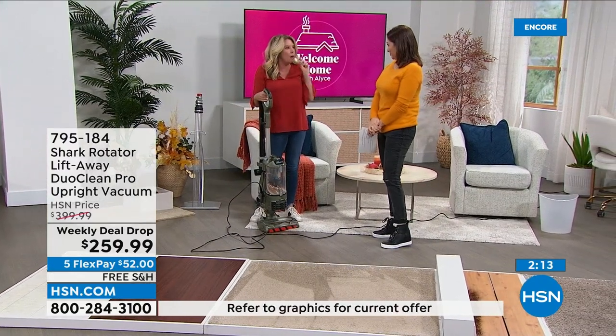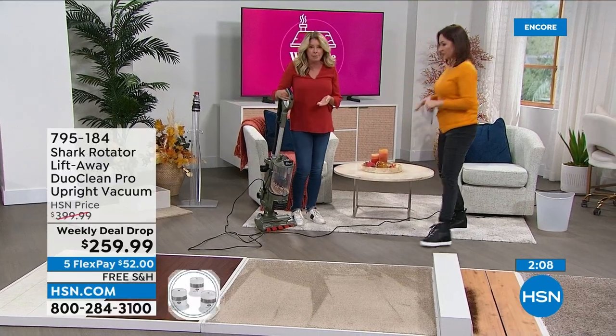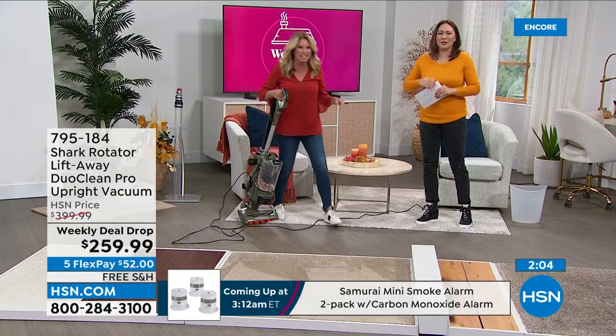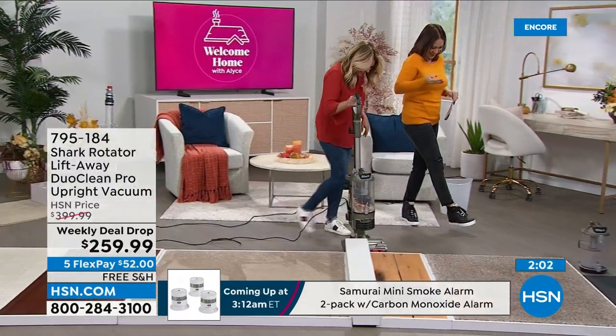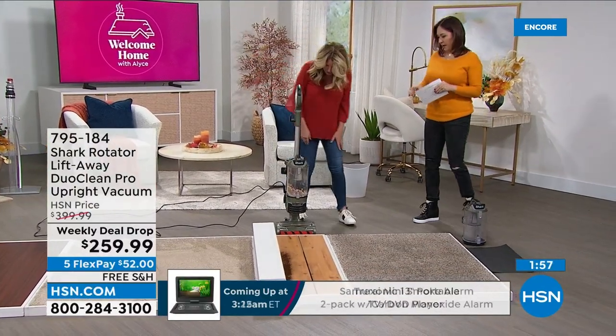I want one unit that checks all the boxes. You're not getting this attachment, but you are getting other attachments — extra large canister, which is big. All this stuff we've cleaned up and there you go. The way that this works, you're going to go ahead and lift this out, and then you don't have to replace any filters. You don't have to worry about anything at all.